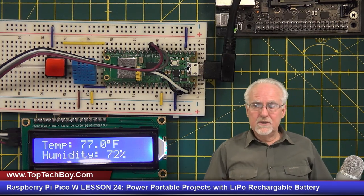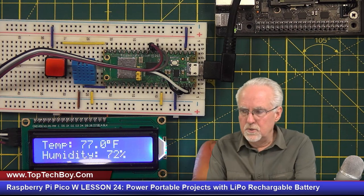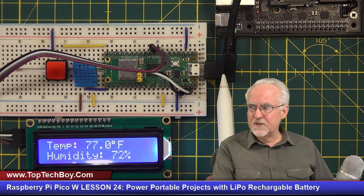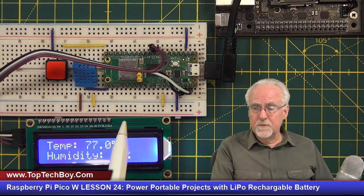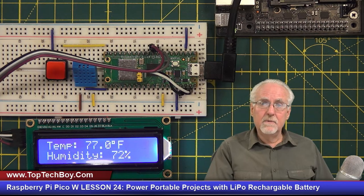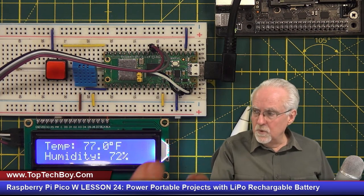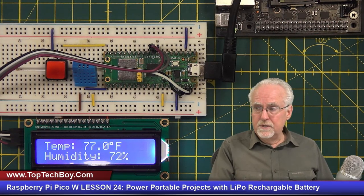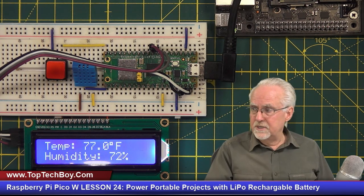What we can see in this work is that we're getting input from the user through the push button and displaying output through the LCD display. The only thing holding us back is this USB cable that is providing power to the Pico W and the different components — it's keeping us tethered to the desktop. What we're going to talk about today is how to get rid of this cable and power the device remotely with a rechargeable LiPo battery. The cool thing is you can recharge that battery with the Pico W. This is the same thing you would do for any portable project.